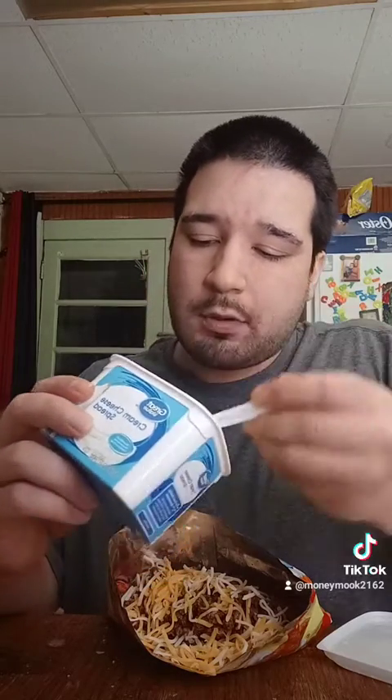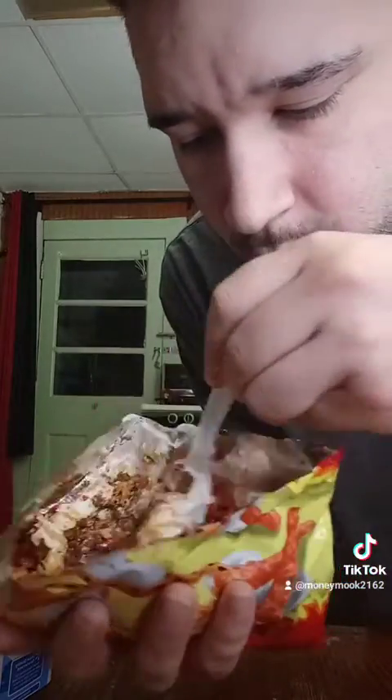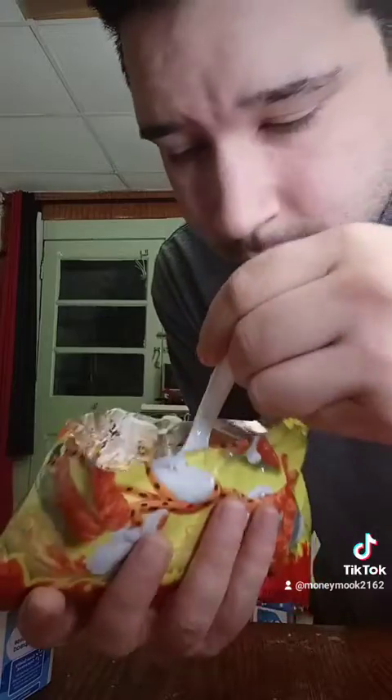I would have probably done a dab of sour cream, but I ain't got none, so we're going to use some cream cheese. I'm going to get one spoonful, not a lot. Mix it up. You can't tell me this don't look fire. Come on, now. Let's try it out. Alright, cheers.